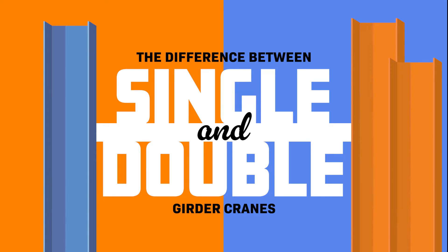Single or double? It's always a tough question, and with overhead cranes you would think it's all about size — and you'd be mostly right, but not necessarily in the ways you think.